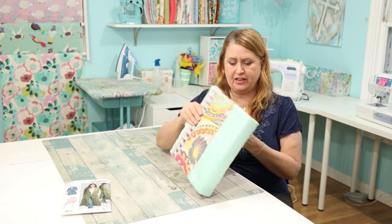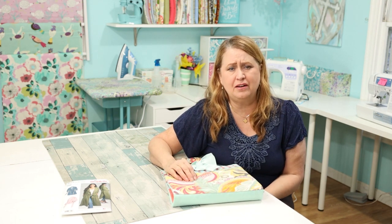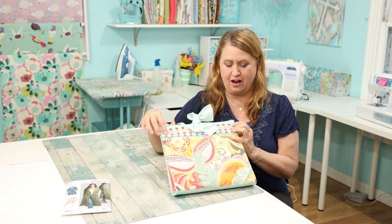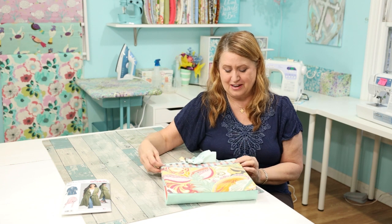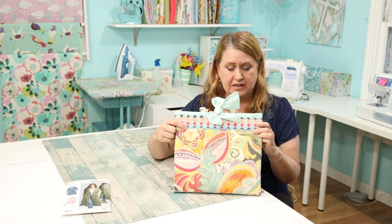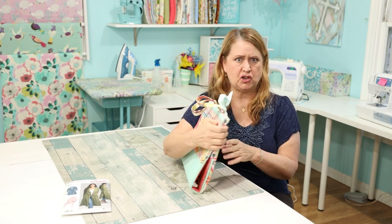I had the devil of a time deciding what contrasting fabric to use, and I saw this yesterday at Joann's and fell in love with it — I don't know why, but it's just so cute. I was hoping to do some fun zippers, but this is what I had — I had two of these so I used them, and I definitely want to stock up on zippers to have them on hand.